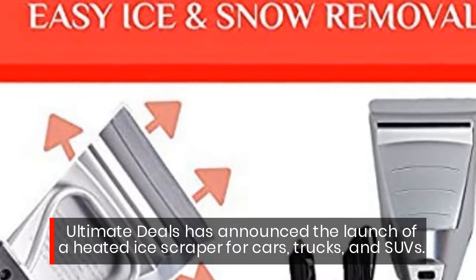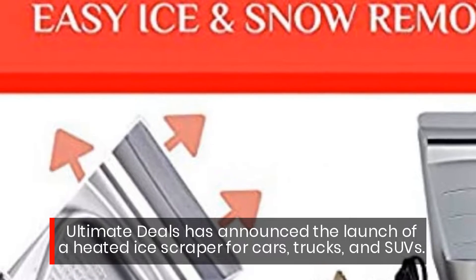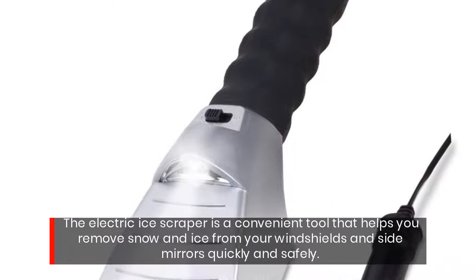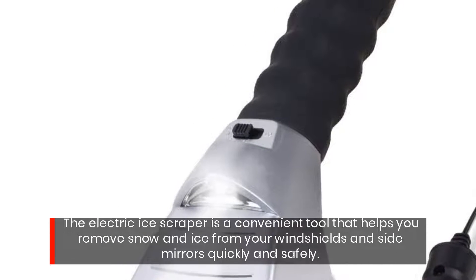Ultimate Deals has announced the launch of a heated ice scraper for cars, trucks, and SUVs. The electric ice scraper is a convenient tool that helps you remove snow and ice from your windshields and side mirrors quickly and safely.